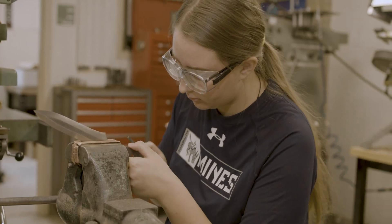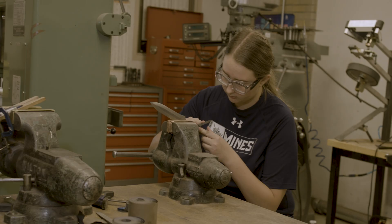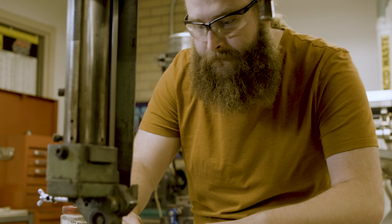Mines actually teaches a bladesmithing course called MTGN 333. Dr. Boren here at Mines is the Vice Department Head for M&E, and he actually created this course himself. He does this completely out of his own heart and his own love for bladesmithing.